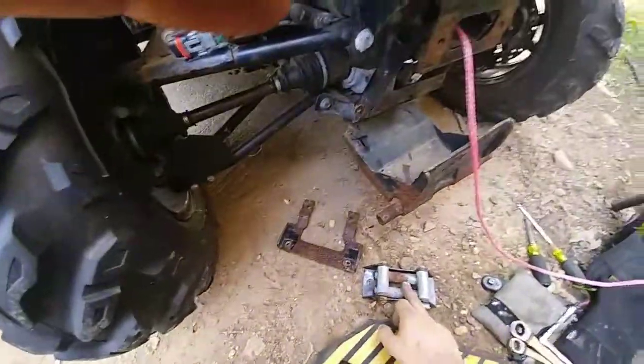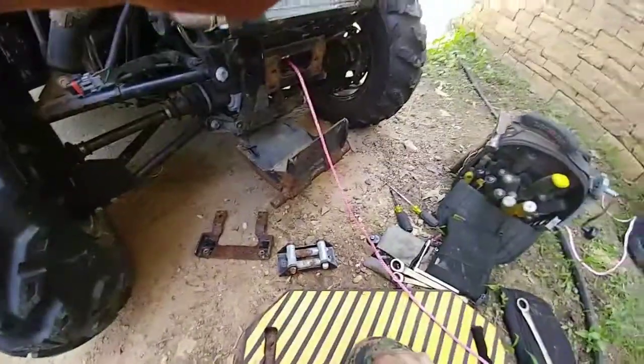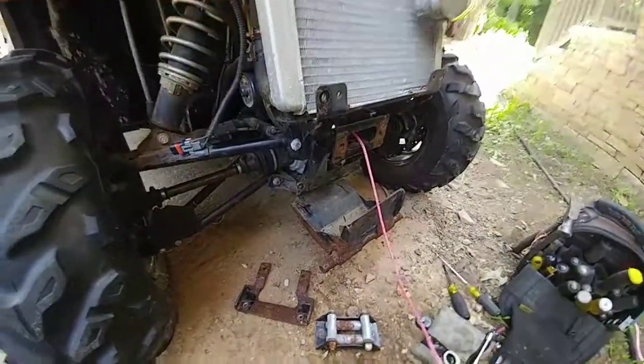Now I know it should have a hawse fair lead with a rope like this, and the roller fair lead should go with a cable. But this is his beater — he uses it to clear snow on his property.